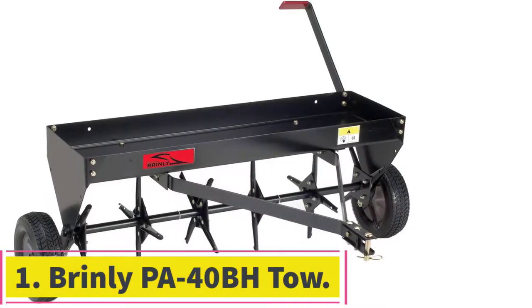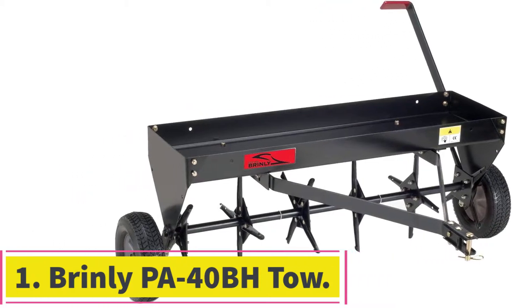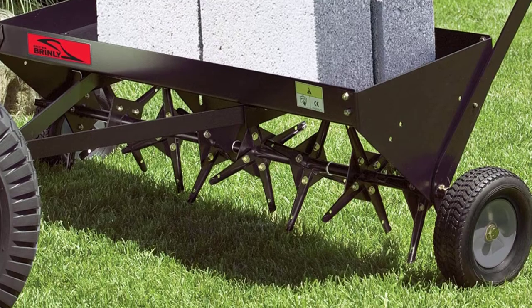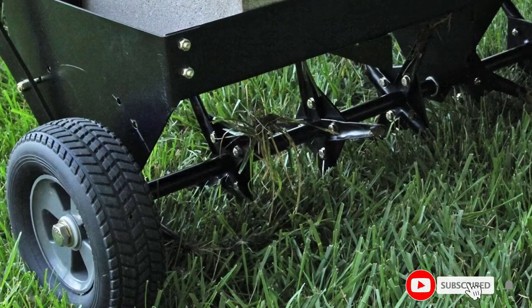Starting at number 1: the Brinley PA-40BH Tow Behind Plug Aerator. The Brinley PA-40BH is a smaller version of the Fab 45 and it cannot handle a lot of weight. However, it's a great product for a person who wants quality results but prefers a smaller product.